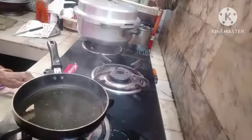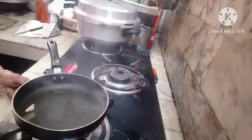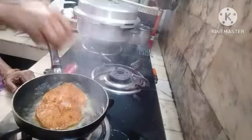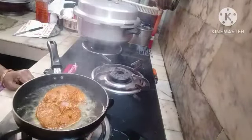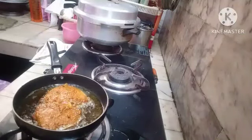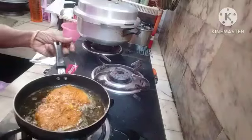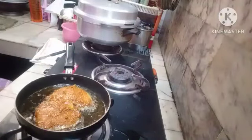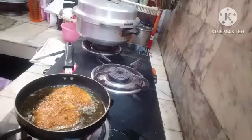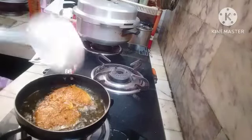When the oil is hot, slow down the flame, then raise the flame to the middle level. After 2 minutes you can turn the fish.